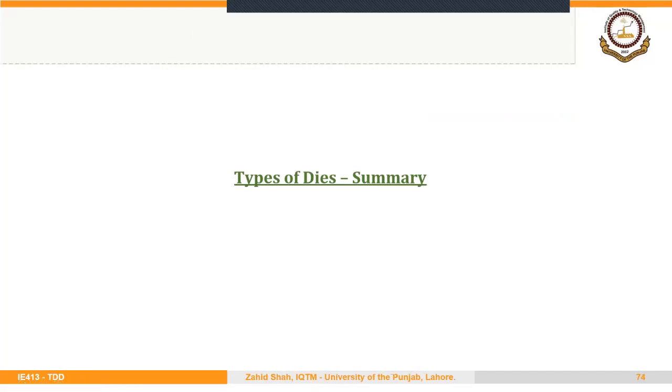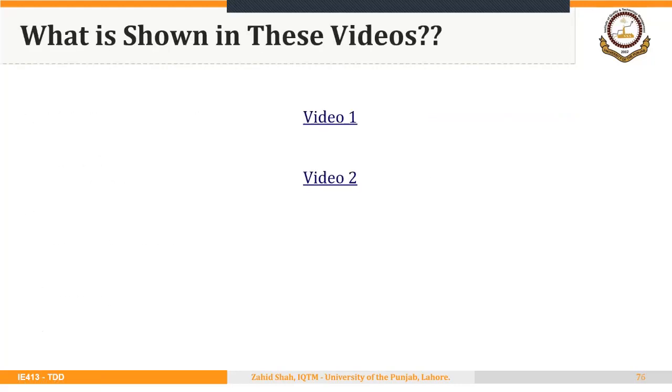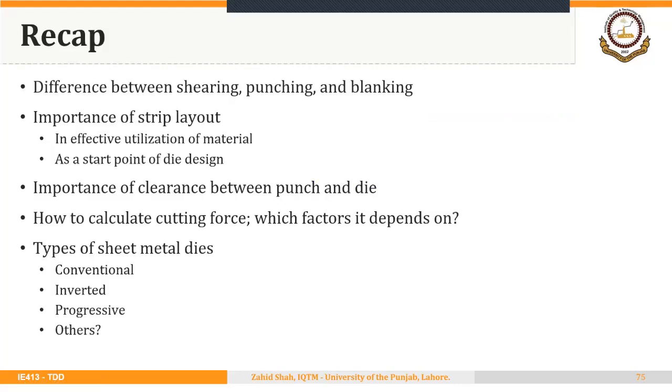You can find different videos in the description for more clarity on the types of dies. In this lecture 3-2, we discussed the difference between shearing, punching, and blanking operations; the importance of strip layout; two commonly used options for simple blanks — wide run layout and narrow run layout; the importance of clearance between punch and die opening in sheet metal cutting operations and how to determine the size of the punch and die; how to calculate cutting force and which factors it depends on; different types of sheet metal cutting operations like cutoff, perforating, notching, semi-notching, trimming; and finally, types of sheet metal dies — conventional, inverted, compound, progressive, and combination dies.